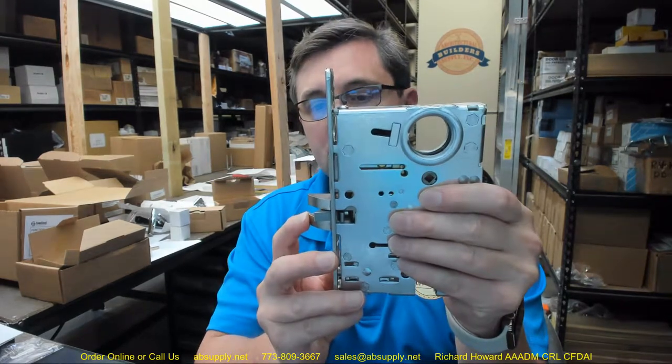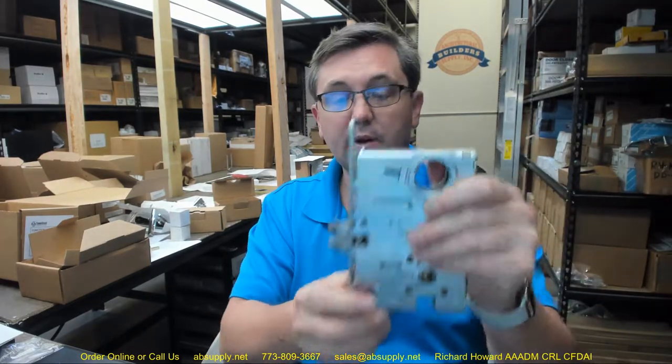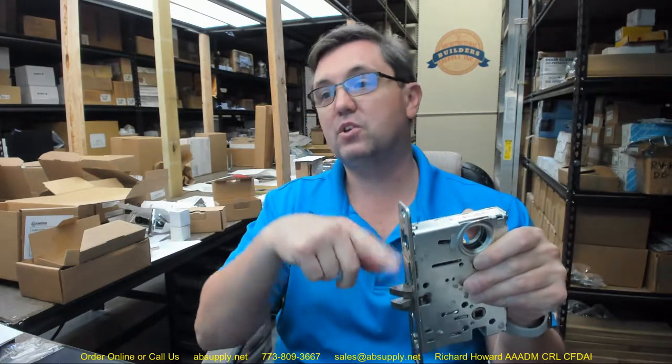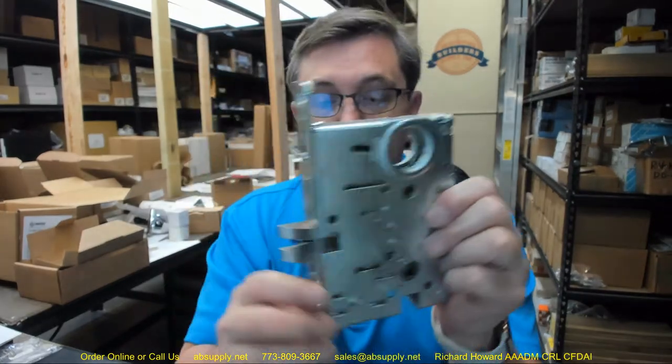There are two things to think about when re-handing a mortise lock. First is the orientation of the latch bolt. If you take this lock and turn it from a right-hand lock to a left-hand reverse lock, that latch bolt doesn't need to be flipped around — it works either way. But a right hand cannot be turned into a left hand that way. So in half the instances the latch will need to be reversed.